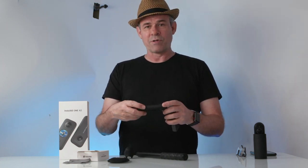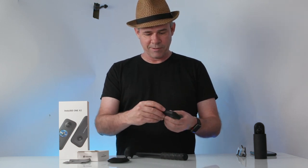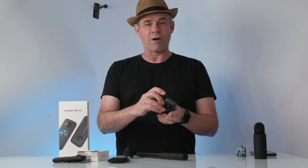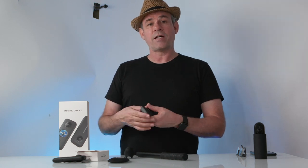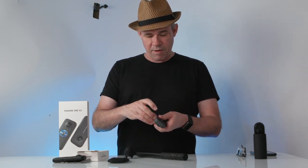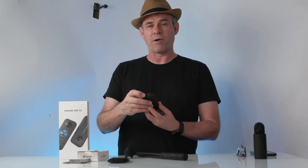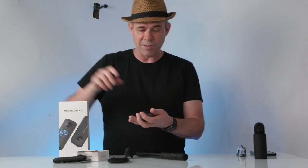Looking at the design features: on the previous model, the SD card went in the bottom, it connected via micro USB on the side, and the battery had a single door. Now the bottom is sealed and we have a couple of doors. One door on the side now has a USB-C connector, which is great for connecting to your desktop to upload footage. Pop open the other door and there's a dual catch with a new, larger battery — 55% more capacity, giving up to 80 minutes of continuous shooting. The micro SD card also fits in here, similar to a GoPro, so you don't have to remove the camera from its tripod or mount to get the card out.